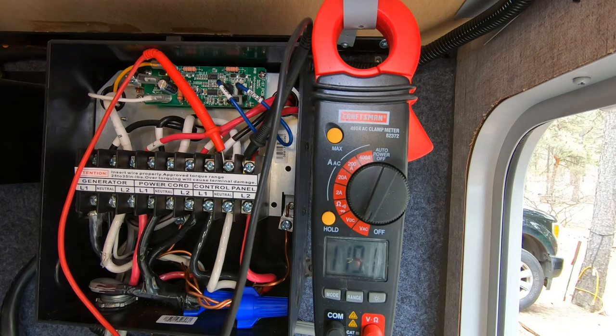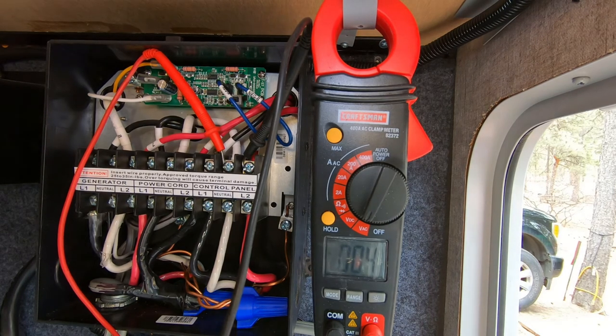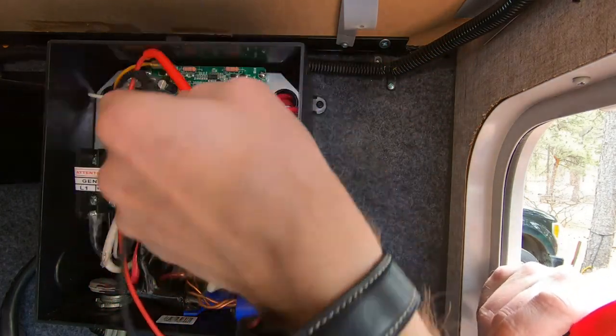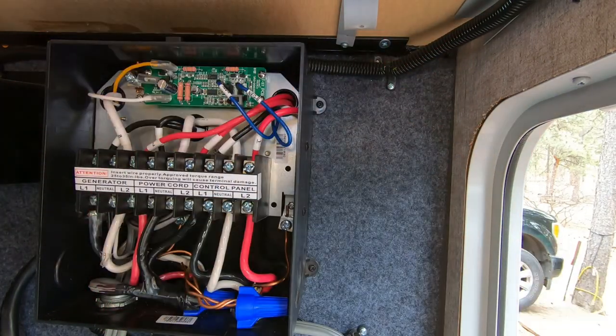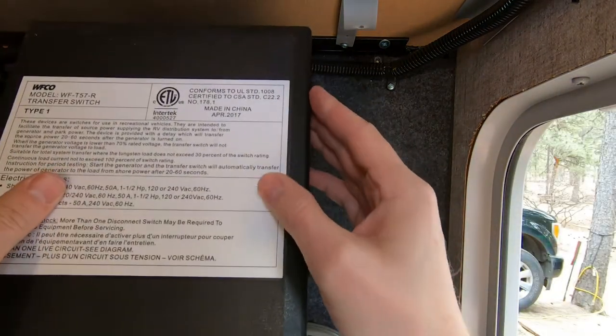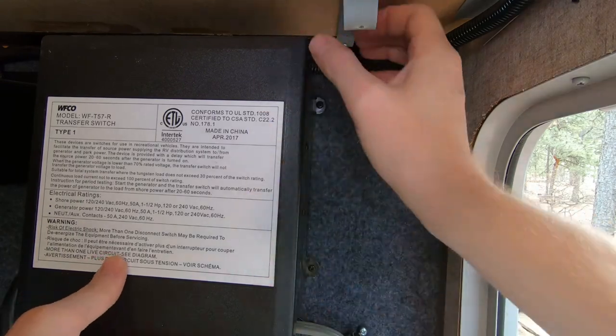I'm going to go ahead and turn off the park power one more time, and get these cords out of here. I don't want to create any sparks. Okay, we've dropped down to zero. Disconnect this and this and this, and button it back up.